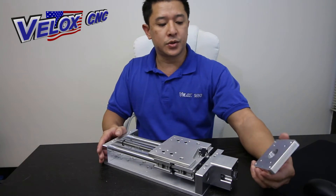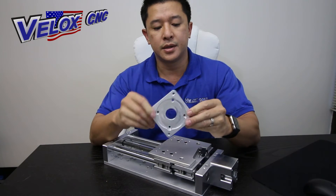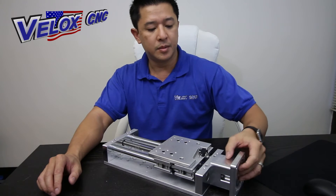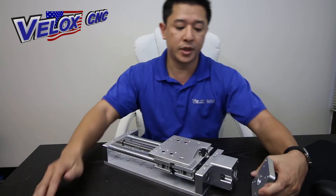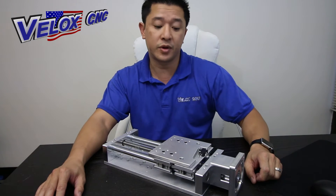If you're looking to put in a bigger motor, we have this NEMA 34 plate. It's called a transition plate — you'll bolt this onto the top where the NEMA 23 would be and attach your NEMA 34 motor.